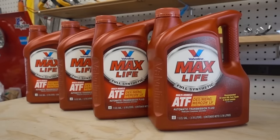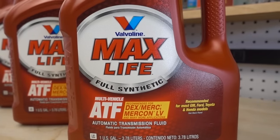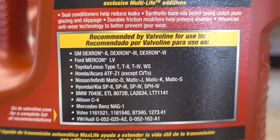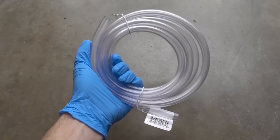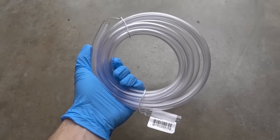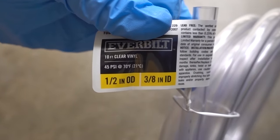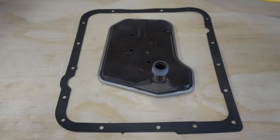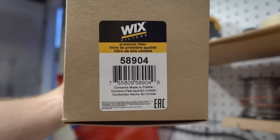For the transmission fluid, I'm going to be using this Valvoline Max Life fully synthetic fluid. This fluid is rated for Dexron 3, and that's exactly what this truck calls for. I'm also going to be using this clear vinyl tubing — a 10-foot section with a half-inch outer diameter and a three-eighths-inch inner diameter.